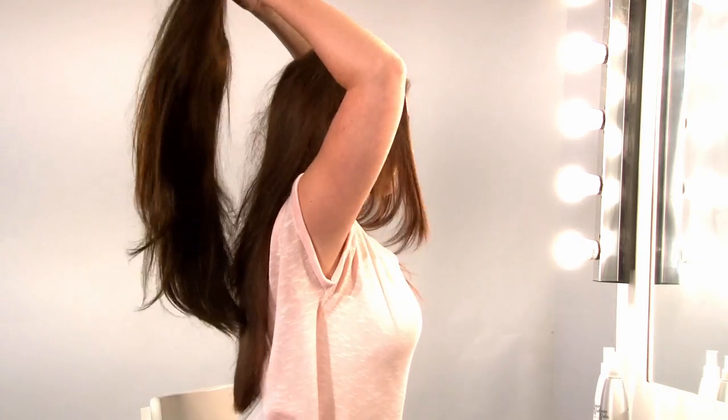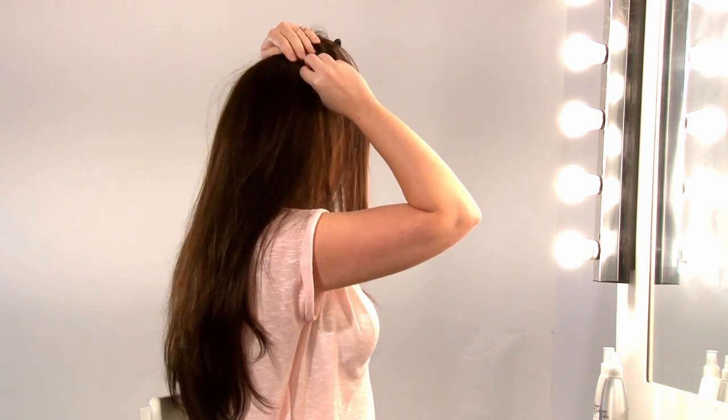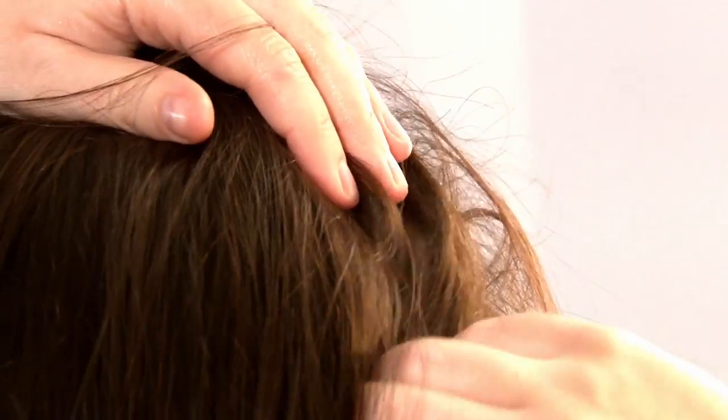And then take the weave and slide the combs into the back of the hair, and around the bottom.